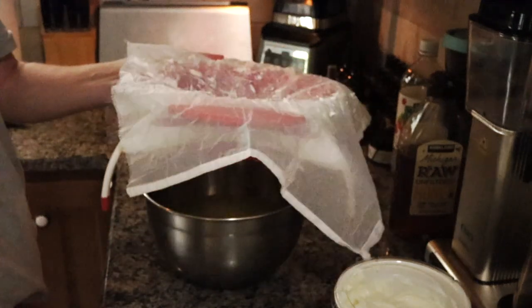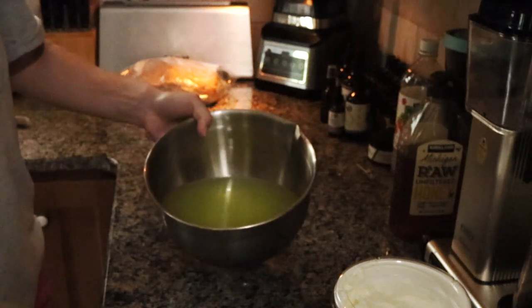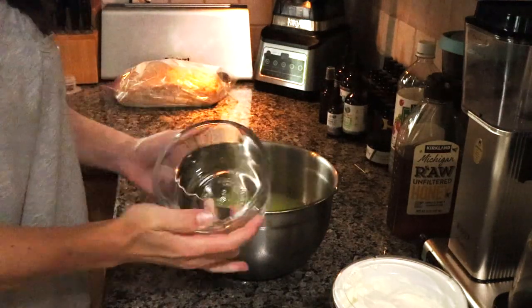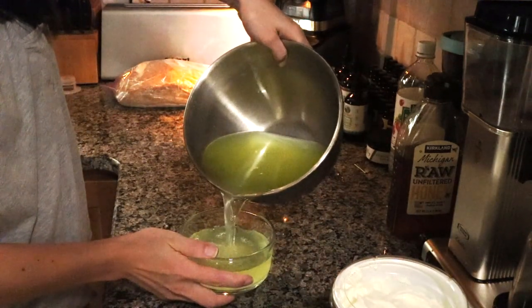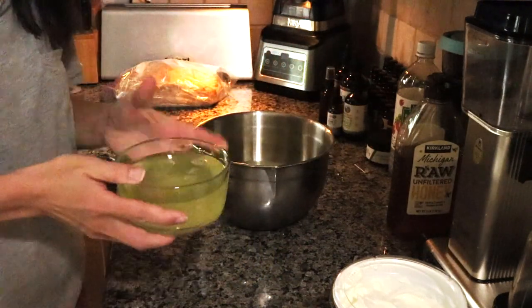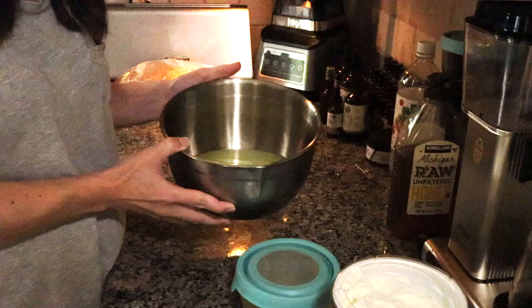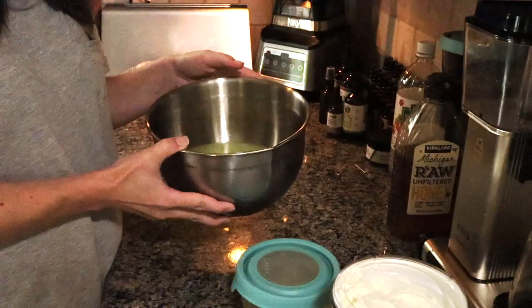Circling back to the beginning — what you're left with after straining is a yellow whey that drips off. This is what that whey looks like. What I'll do is take a glass container and pour some in to keep in the fridge, and that's what I'll use to start my next batch of yogurt. The rest of the whey I'll use in our compost or to pour on our blueberry bushes, because this is acidic and blueberry bushes need acidic soil. So there you have it — that's how you make Greek yogurt. Let me know in the comments if you have any questions or if you try this and had success. Thanks so much for watching and I'll see you next time.